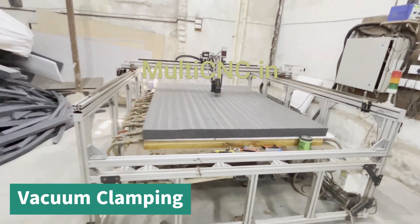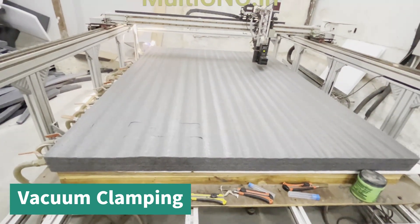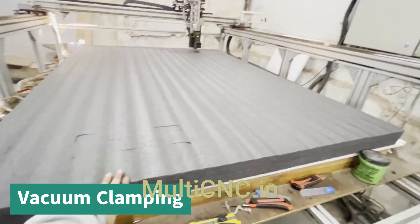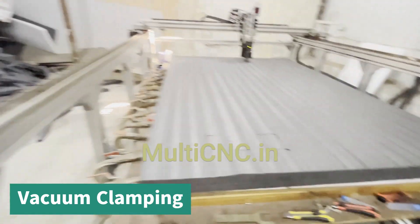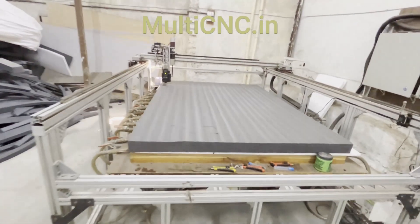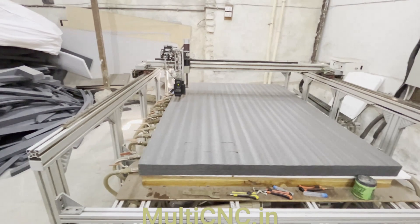The machine also has a vacuum bed. Because of the vacuum bed, the sheet does not need to be clamped with a strap clamp — it is clamped just with the vacuum. These are the vacuum hoses, and we have the vacuum pumps below. The vacuum pump can also be turned on and off from the computer, from the software itself.